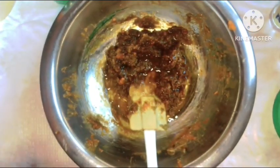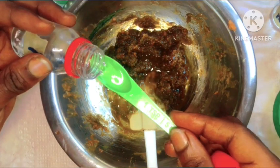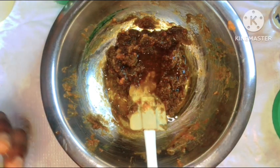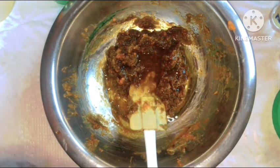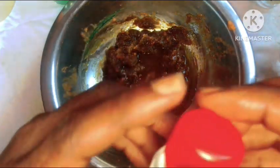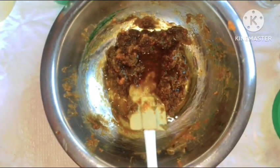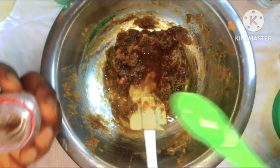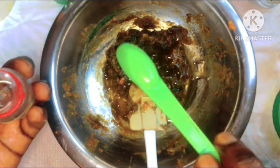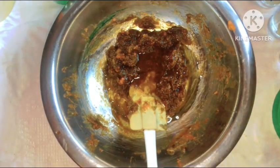Glycol goes in next, and this is going to help this soap sink deep into the layers of your skin, making sure that the ingredients penetrate deep and work very fast. Then we'll be going in with our peppermint essential oil — I love it because it has a very beautiful minty fresh smell.